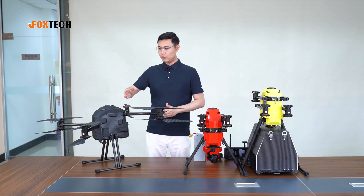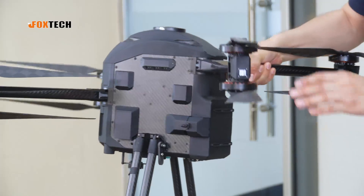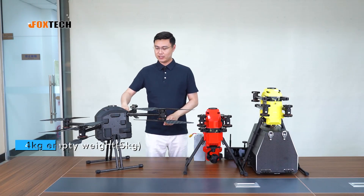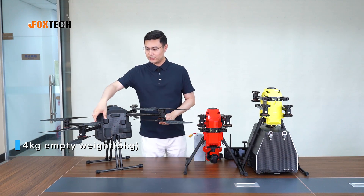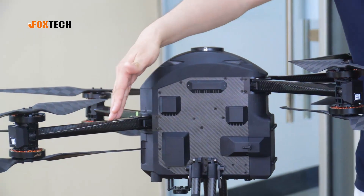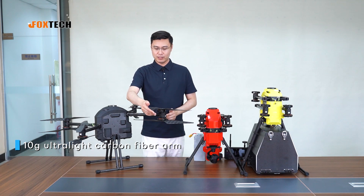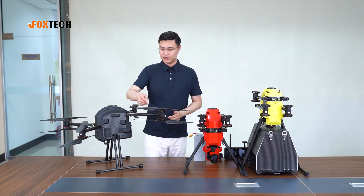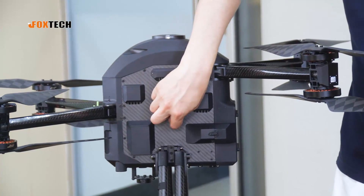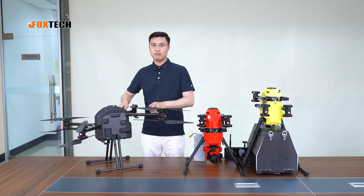Let me show you more details about the Naga Pro. First, it is very, very light — the net weight is only five kilograms. It features a very good design with molded arms using full carbon fiber, and each arm only weighs 10 grams. There is also a very good aluminum seat for the motors, and the whole body uses nylon and carbon fiber plate, making the design very durable, light, and high-performance.